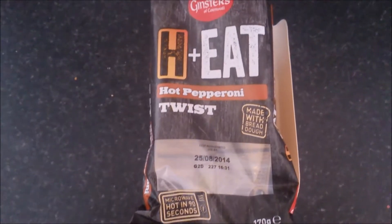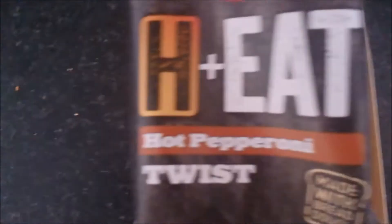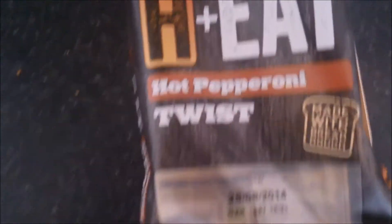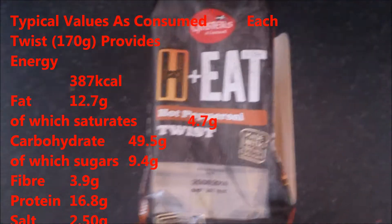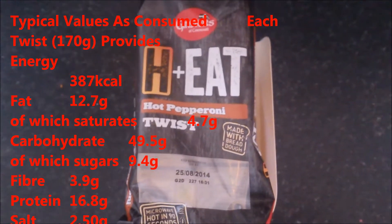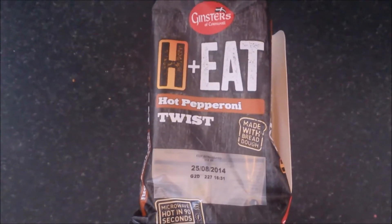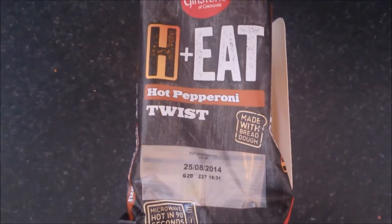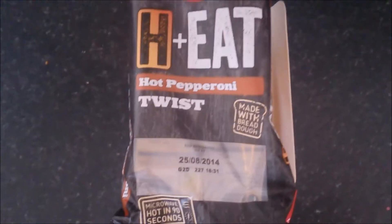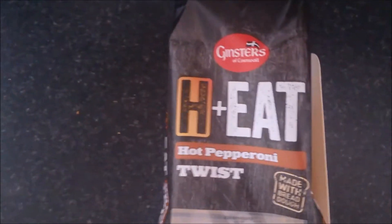Hello again. This time we are going to do a Ginsters H-Eats. This is a hot pepperoni twist. If anyone's watched my other reviews, I did a drunken one last night and I'm hanging, so I'm pretty much expecting anything I eat now — I just want it to stay down. But we're going to try anyway. I think this is fairly new. I got this from Asda; it was fairly pricey, I think it was £1.88.